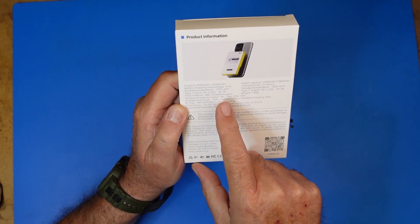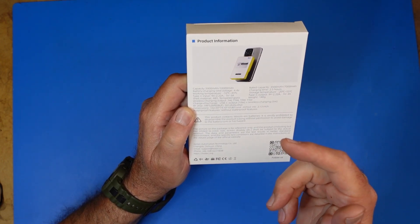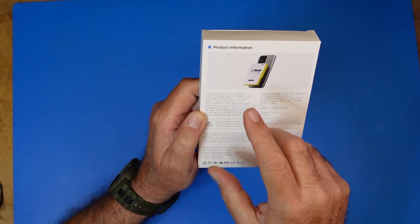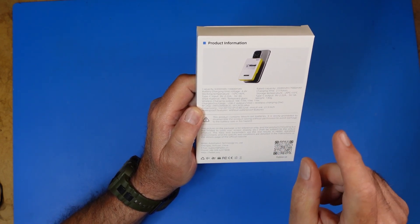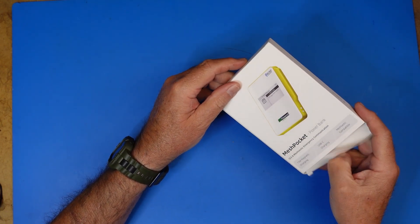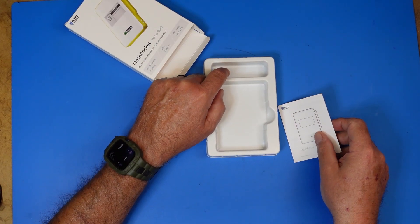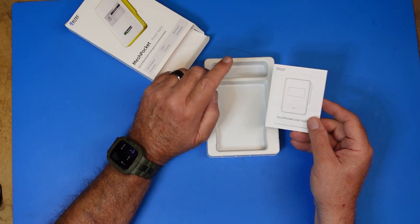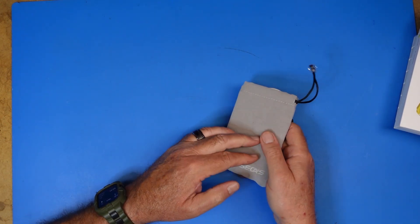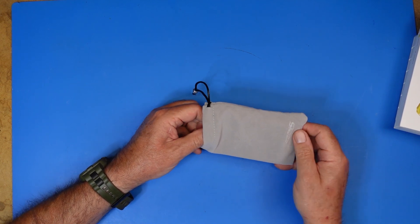Wireless charging output is 5W, 7.5W, 10W, and 15W, so this will charge your phone or even an iPad. If you have an HT that uses USB-C charging you can charge it off of this. You can charge with a cable or with Qi2 compatible wireless charging. The device comes nicely packed with a small USB-C cable, a manual, a beautiful little pouch to store the device in so it won't get scratched.